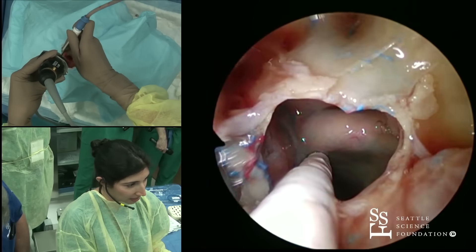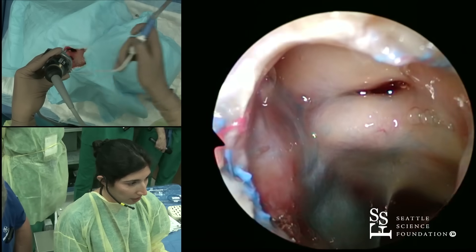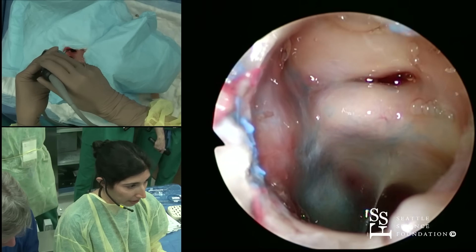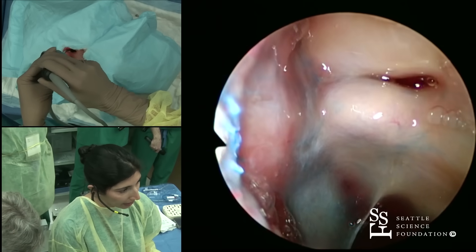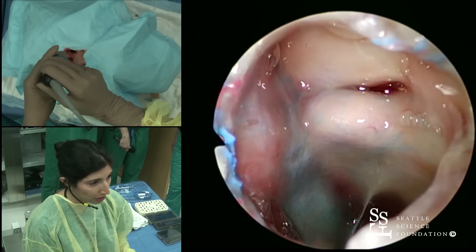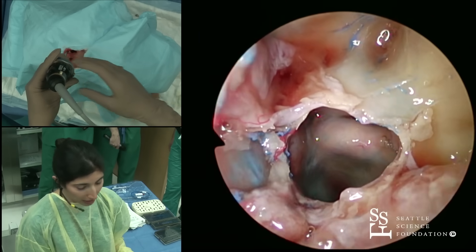Here within our sphenoid sinus, you have really good anatomy that you can see. Looking over immediately, that's the intersinus septum. You can see a really good bulge posteriorly here, and we're going to open this up a little bit more.